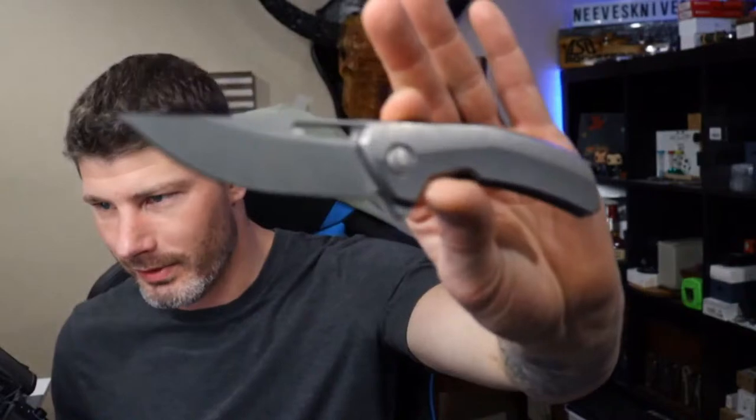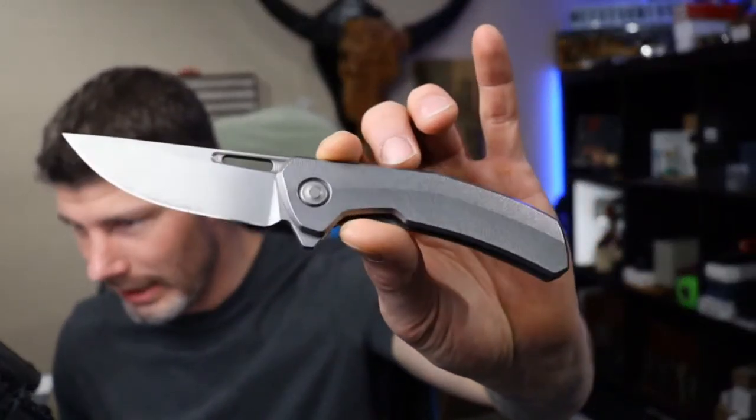We are live, ladies and gentlemen! I'm Jared, and that is the Archer in the thumbnail — I put it there because this knife has not left my pocket since I got it. I want to get a review on it and do a full in-depth review. I've already sharpened it and I've been carrying the hell out of it. It is really, really good.